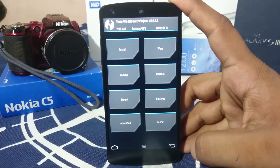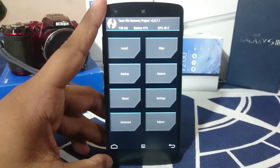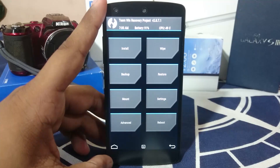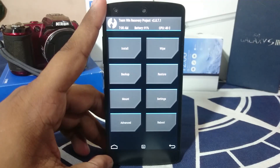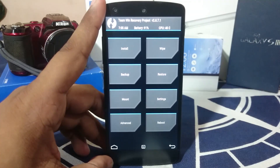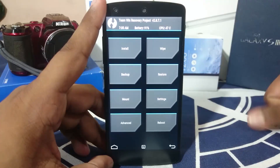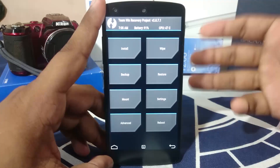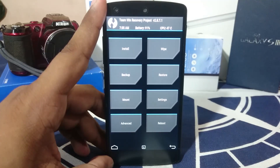One more thing you need to know: when you reboot right now it will boot into the ROM and it's going to take a lot of time. Wait at least 10 to 15 minutes, and make sure you have enough battery power to last that long because it can take that long if the ROM is large. Just a heads up.